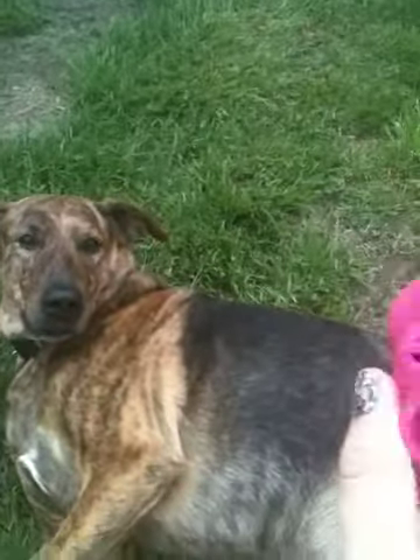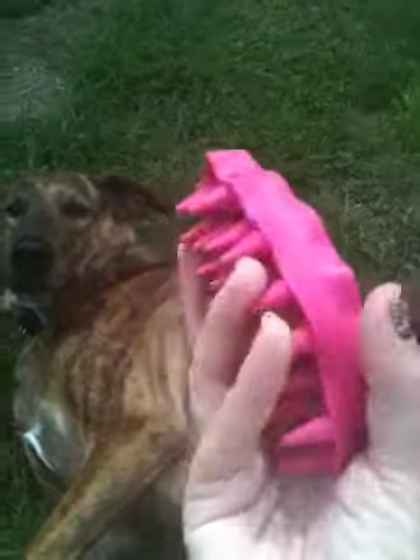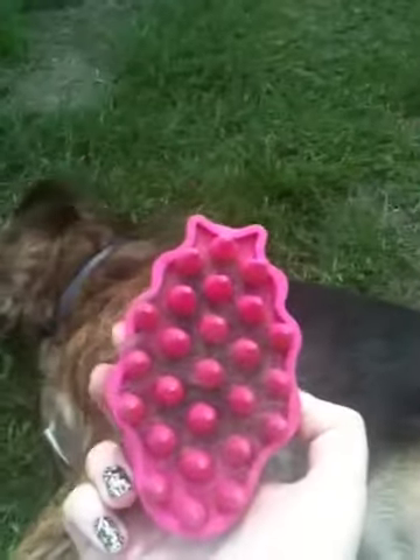I'm going to do a product review on the Kong Zoom Groom. I'm going to flip it upside right — that's this. It has these little peggys on the bottom and it's rubber. And I've already been brushing him some, you can see.